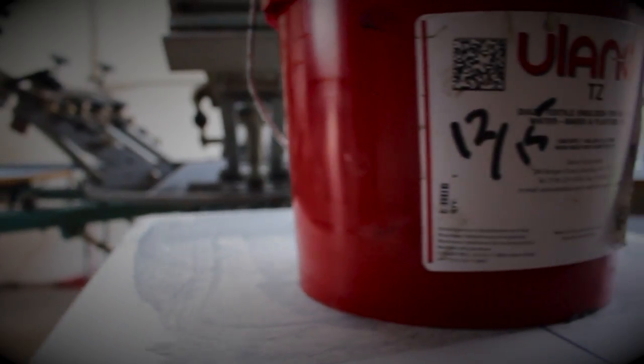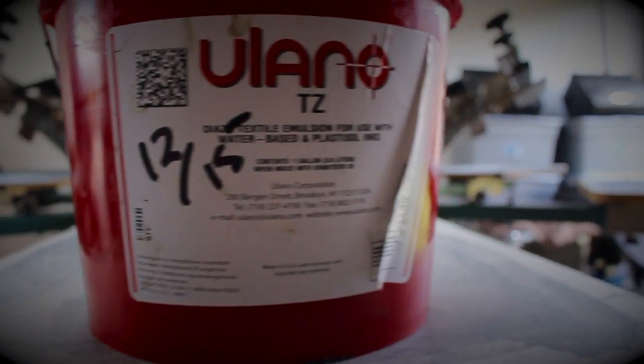I got some freshly coated screens in the cabinet. I used a Dual Cure emulsion and supposedly it's supposed to last a month. As you can see on the label, we mixed it in December of last year. Let's see how it's still holding up.